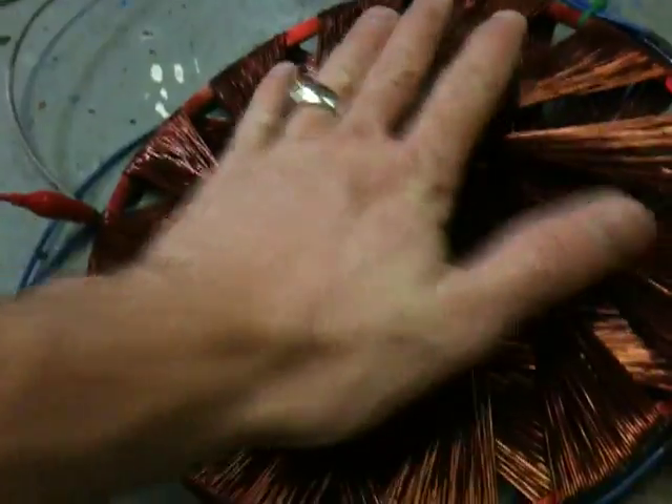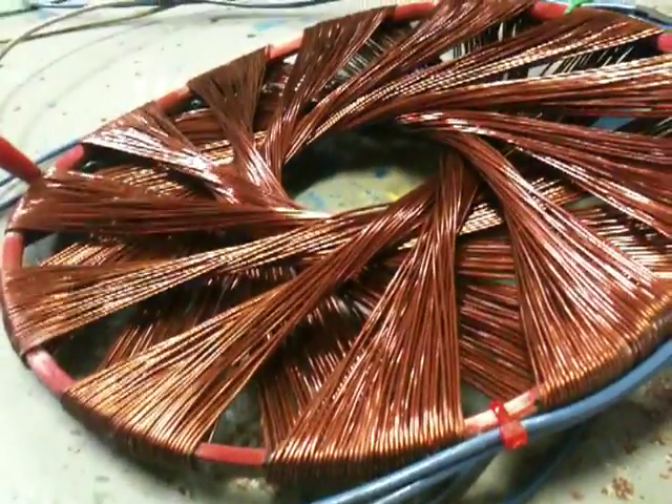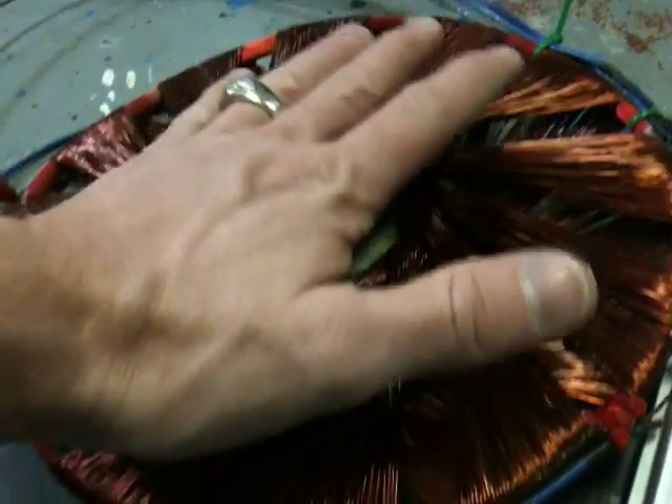And this thing is smoking hot. The wires have actually turned colors. It's the longest I've had it on. Alright, see you guys later. Hope you enjoyed that one. Woo, she's a cooking.